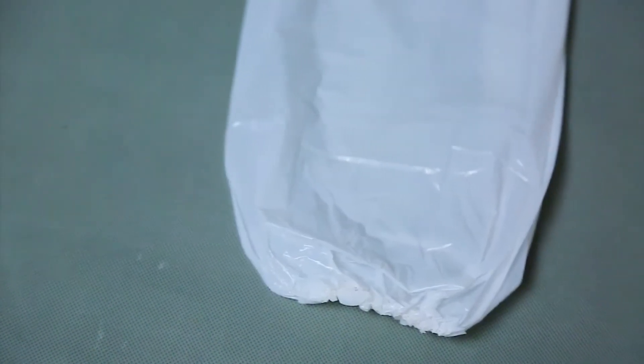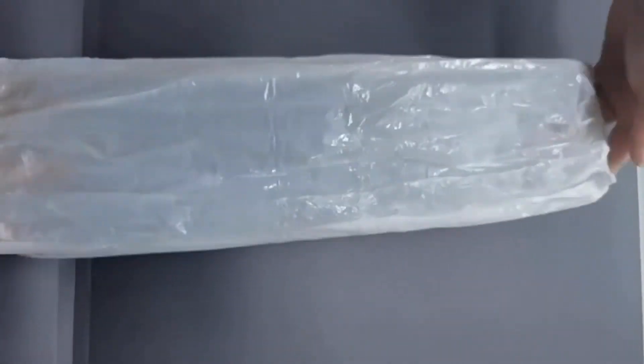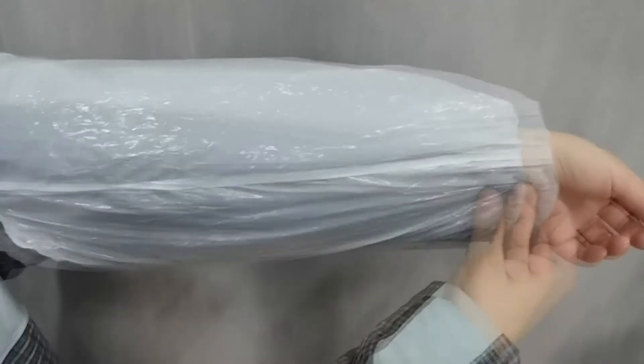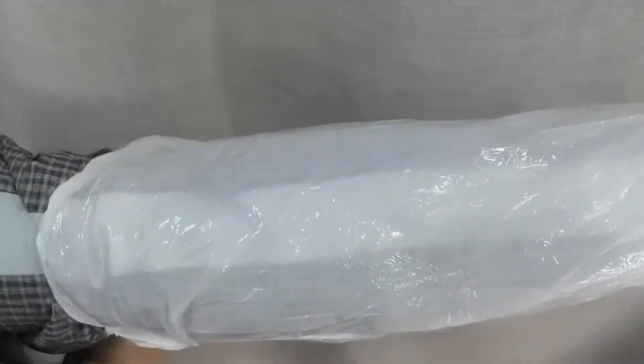Oversleeves allow excellent comfort and stability. Elastic cuffs at both ends provide a snug fit. Best affordable dustproof wrist-to-elbow protectors oversleeves to keep grease and dirt off. They ensure a moderate barrier to moisture, gases and odors.